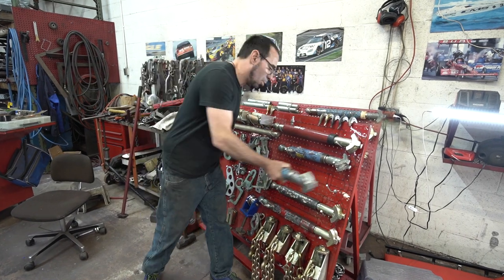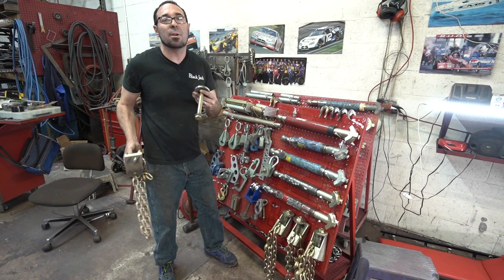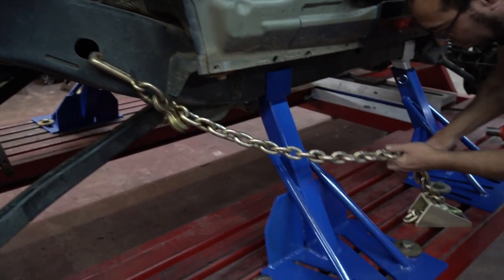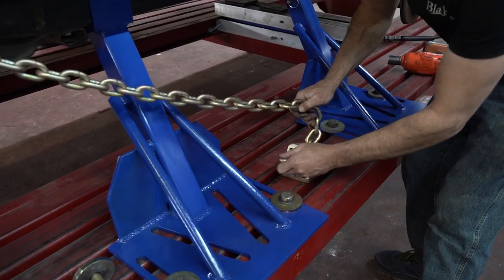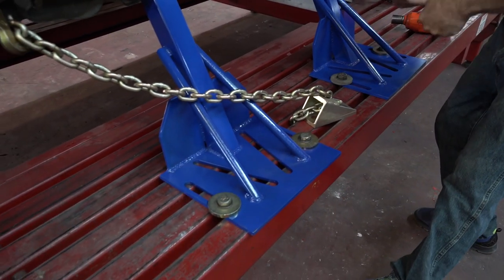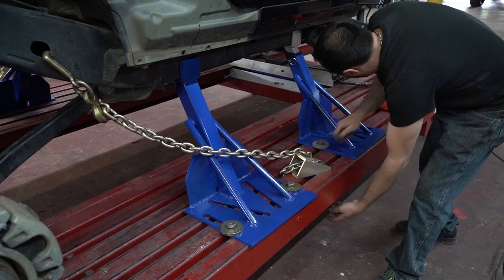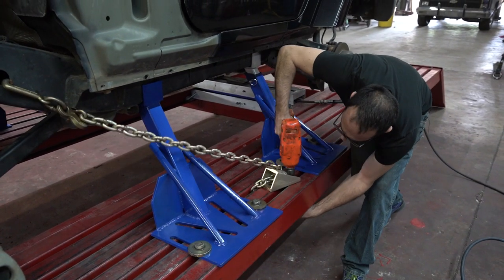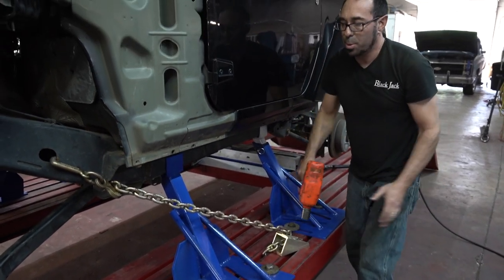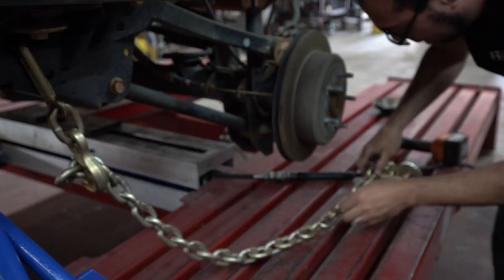We're going to use the anchor blocks and chain to now anchor down the Jeep we're working on, since it doesn't have pinch weld clamps to hold on to. This seems about where we want to be — everything is an inch and an eighth. And that's going to anchor us. Once we put four of these on, it's going to give us the strength and holding capability we need to use the power we have.